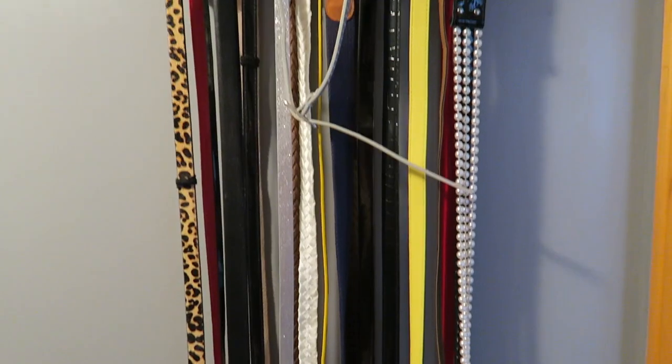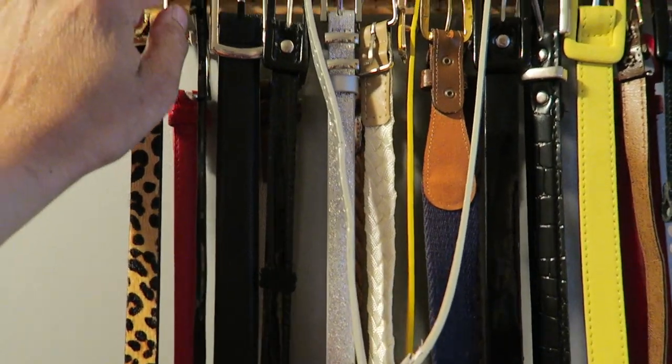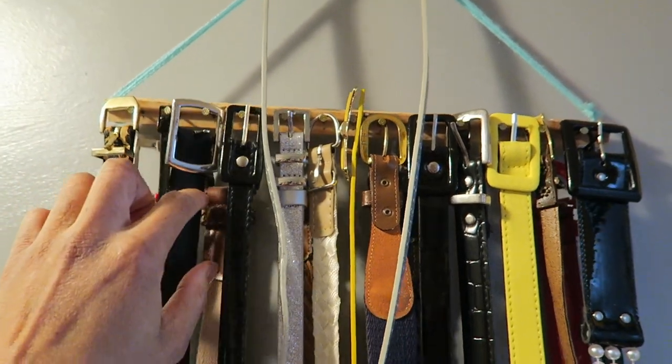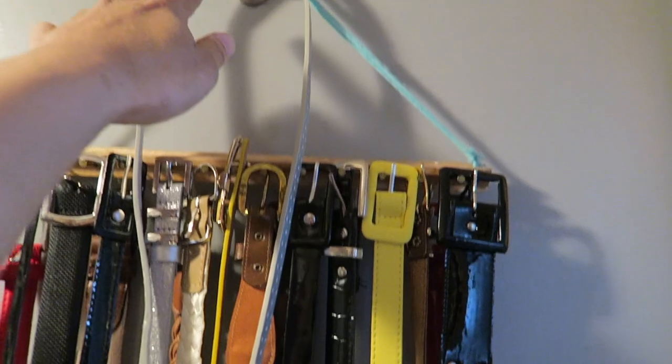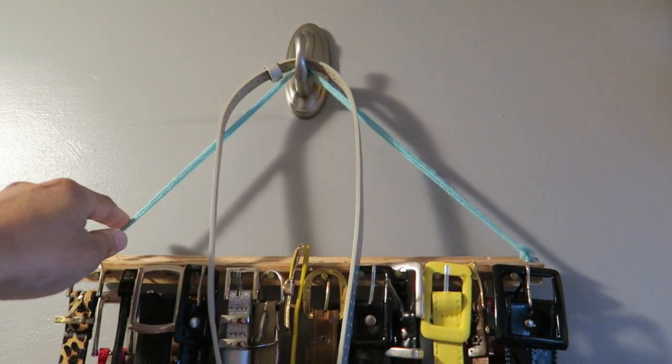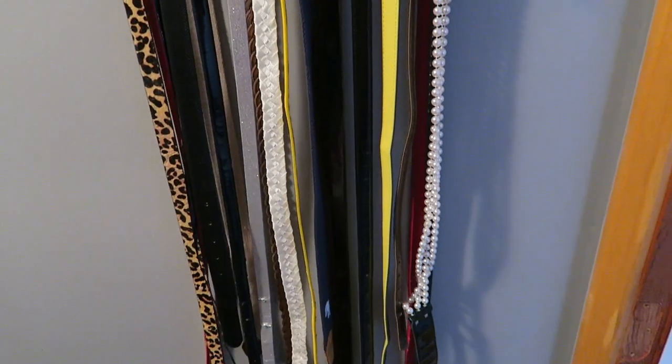Then I have my belts hanging here. I makeshift this together by getting a little piece of wood and attaching some nails, and then underneath I have some hooks and attached a ribbon — or actually yarn — and hung that from there. So that's been holding my belts. I don't know if I'm going to change this or not.